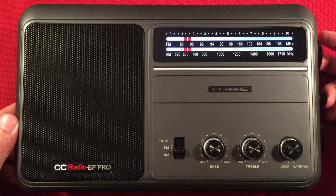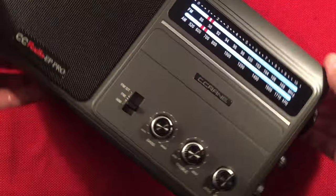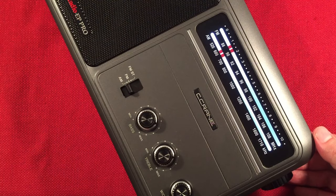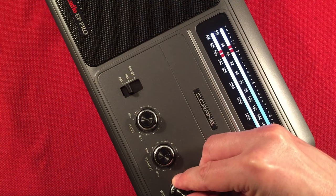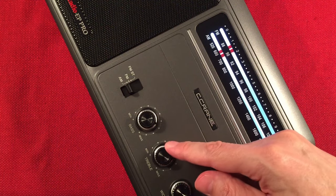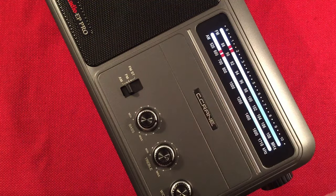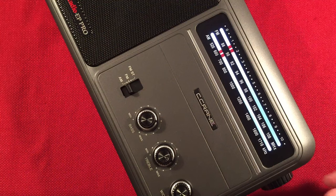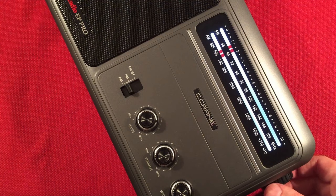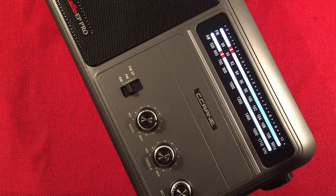At 610, next is 620: WTMJ, Milwaukee, Wisconsin. They're talking about the Brewers being NL Central Division champions — 'Brew October.' You can add a lot of bass or take the bass out depending on what you're listening to; it sounds fantastic on medium wave. News Radio WTMJ.